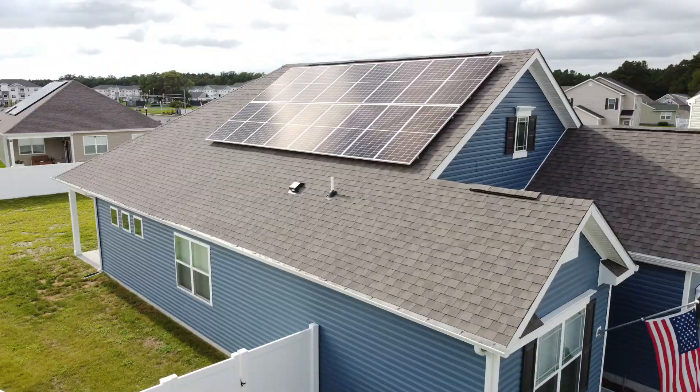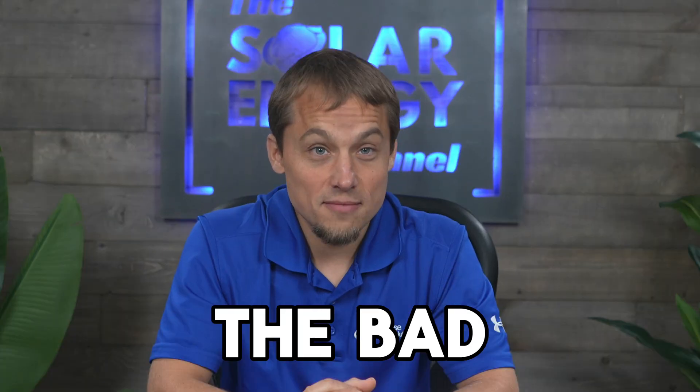After installing thousands of Enphase microinverters, we've seen the good, the bad, and the ugly. In this video, I pull from that experience to bring you my honest, unfiltered review of Enphase microinverters.